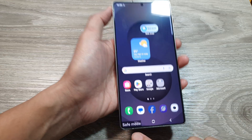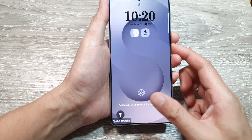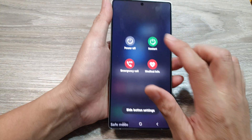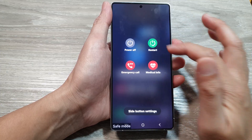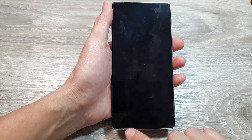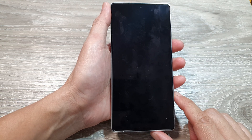Once you have finished, to exit safe mode simply reboot the device by tapping on the restart button in the power menu. After that, you should be able to go back to your standard or normal mode.